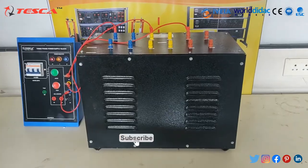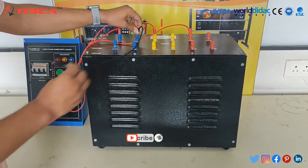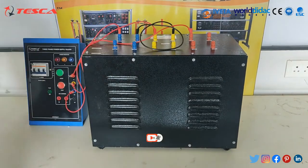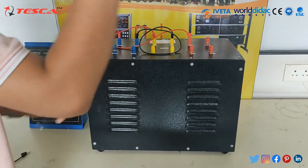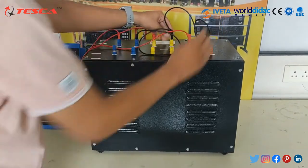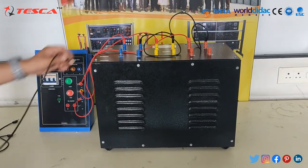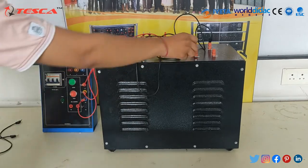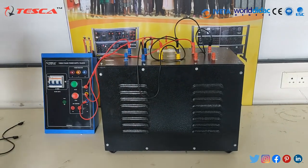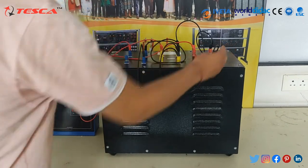As it is a star-connected supply, we will short the B-terminal with the Y-terminal, and the second terminal of R with the Y-terminal. As it is a star-to-star connection, we will short the second terminal of B on the secondary side to the second terminal of Y, and the second terminal of Y to the second terminal of R on the secondary side.